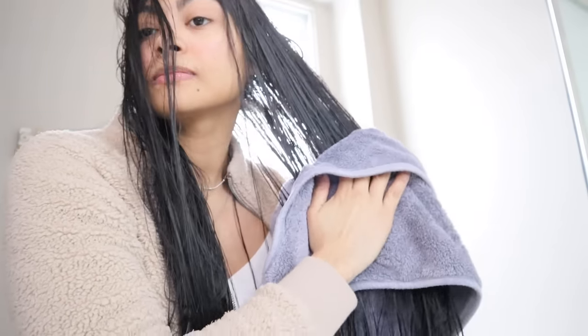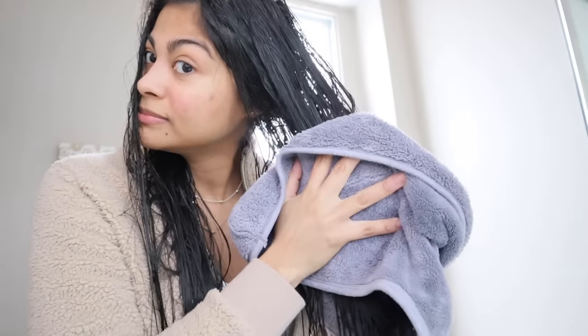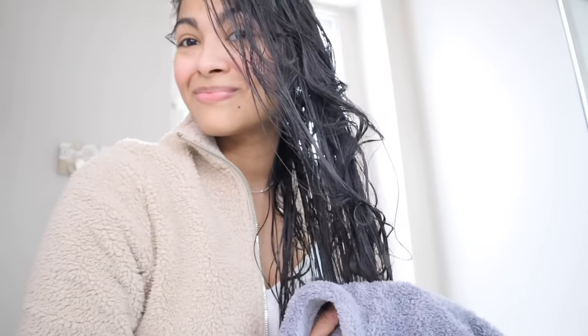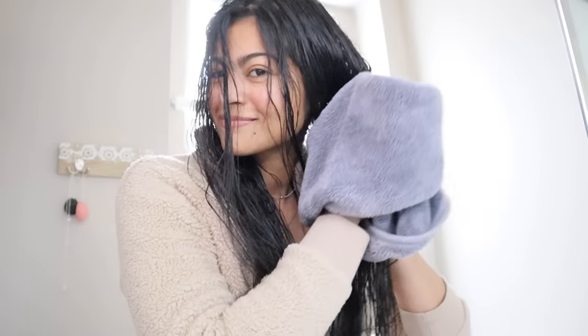If you have wavy or curly hair, gently scrunch your hair during this stage. Each hair type needs to reach a certain level of dryness before it's okay to brush or apply products. Based on my research, curly hair should be 40% dry, wavy hair up to 60% dry, and straight hair needs to be 80% dry before you move on to the next steps.